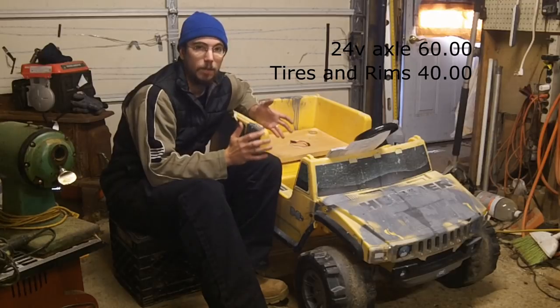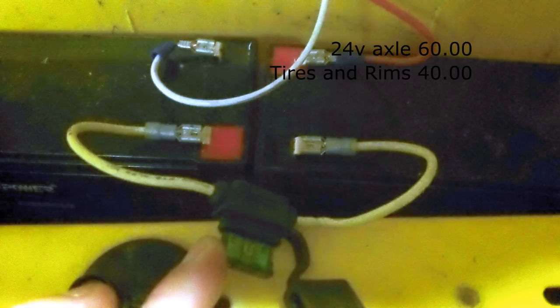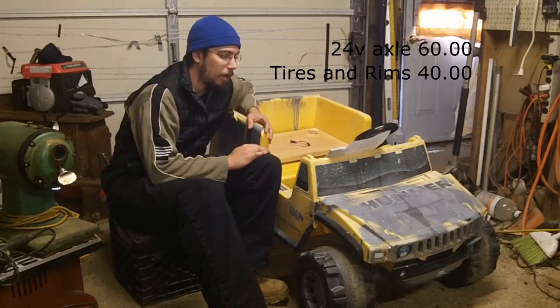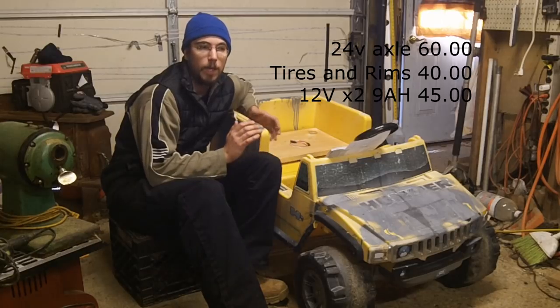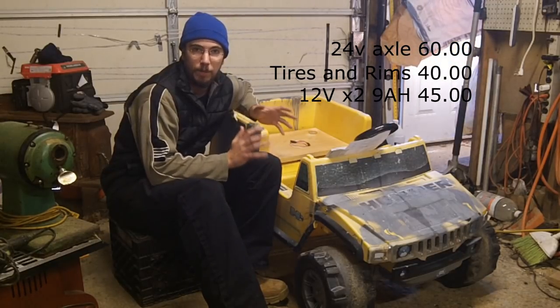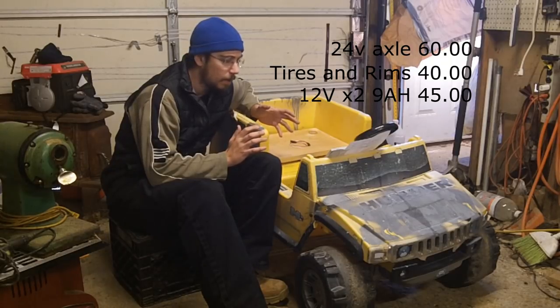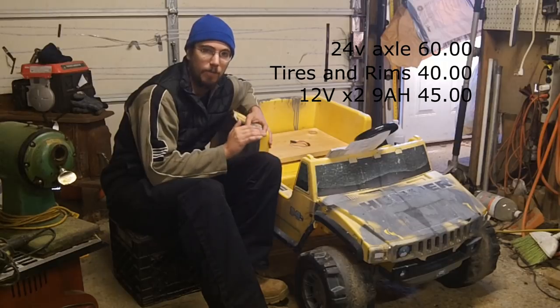The next thing is we're going 24 volts, so that means we need 24 volts worth of batteries. I was able to go and get 24-volt 9 amp-hour sealed lead acid batteries for $45 off Amazon. It was a really good deal. They last on average with the controller somewhere around 20 to 25 minutes, or about half an hour if he's just puttering around on the gravel area.